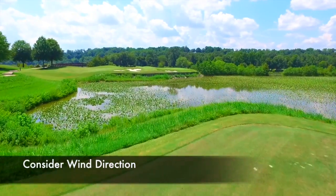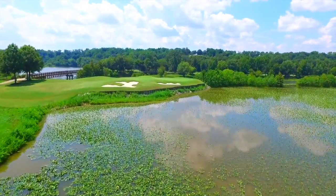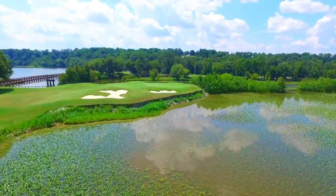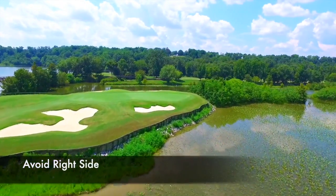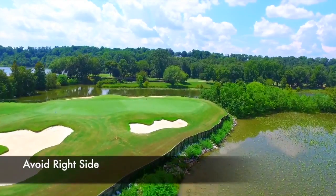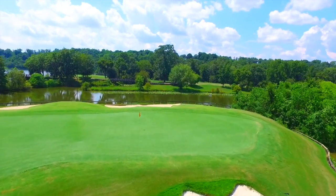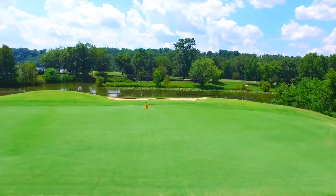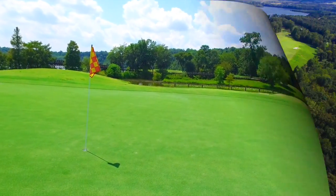As we take off here, hopefully you paid attention to the wind direction, selected the right club, and your ball is going for the middle of the green. This gives you a really good view of how close the water comes to the right edge. Really, anything to the right of that trap is going to bounce into the water. Aim to the middle of the green, choose the right club, put a good swing on it, and two-putt for your three.